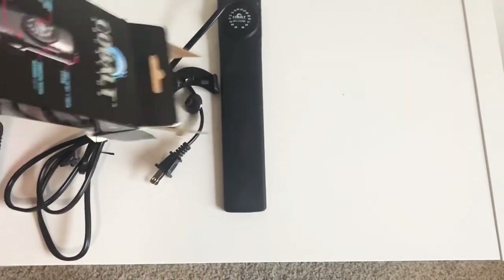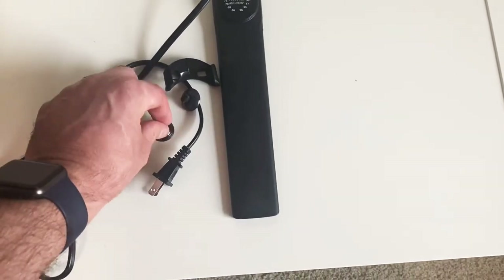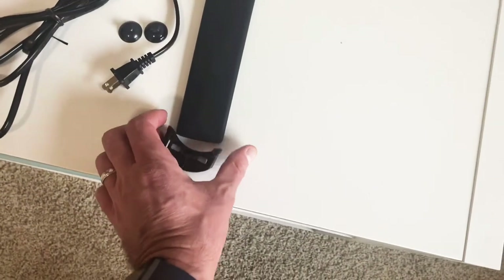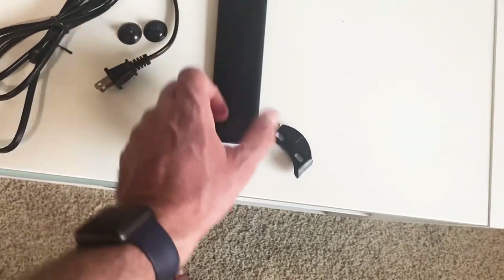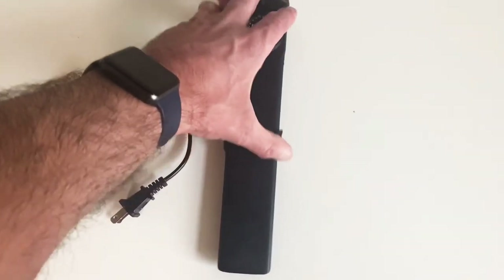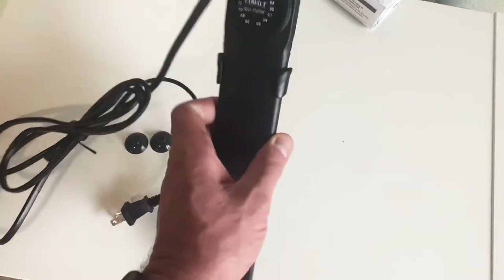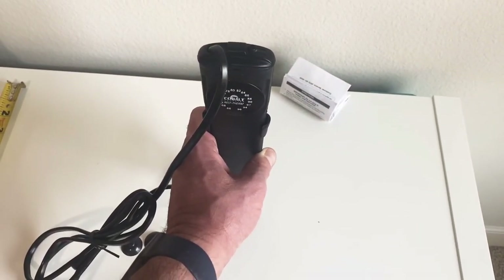There's the bracket for it, and it does come with two suction cups. The suction cups go on this bracket, and the bracket slides on right here like so. Once you have your suction cups on, you would mount this to one of the chambers in your all-in-one sump.